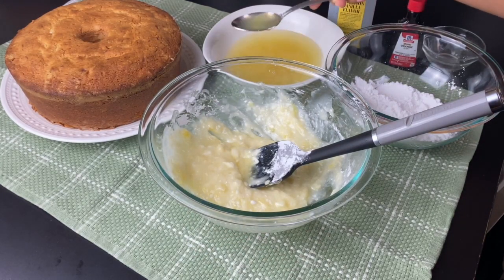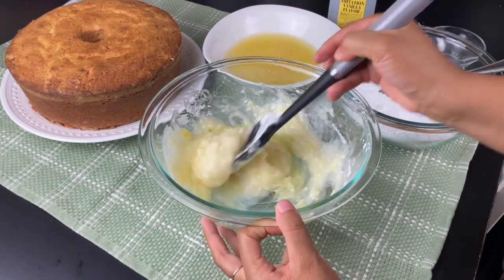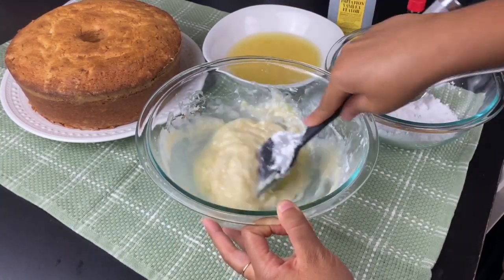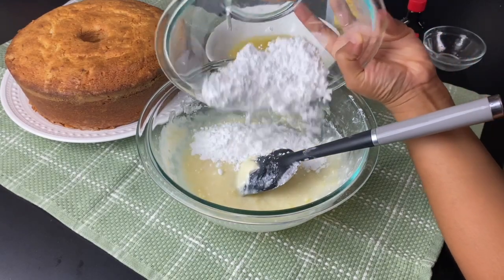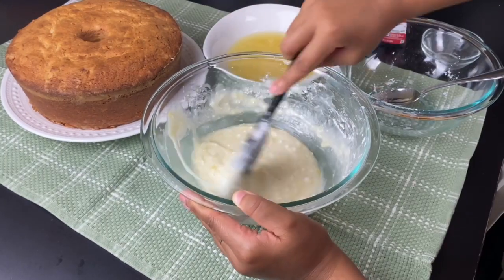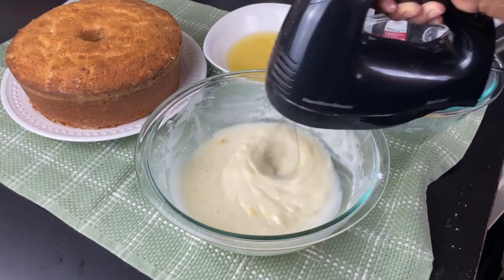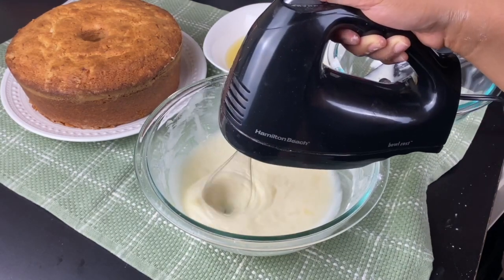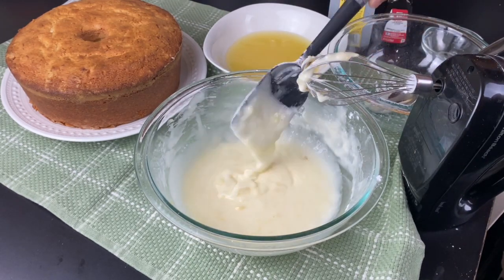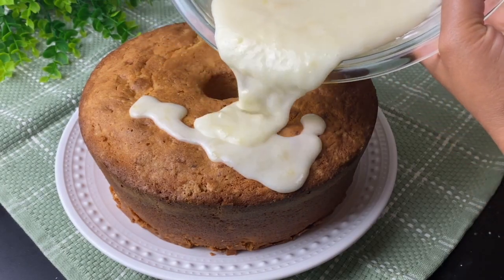I'm going to put in about 3 tablespoons of the pineapple juice — add it a little bit at a time until you get the texture you like. I don't suggest going over 3 tablespoons unless you want a very loose glaze. This is about 2 cups of powdered sugar. A tip: if you add a little too much pineapple juice and want to thicken it without making it sweeter, add about a tablespoon of cornstarch. That should help thicken your glaze since powdered sugar has cornstarch in it anyway, so it won't affect the flavor negatively.